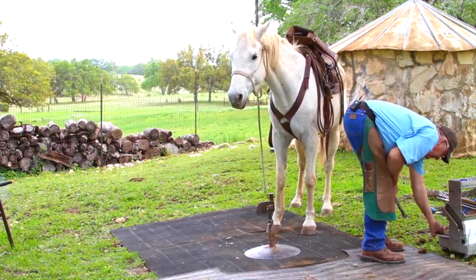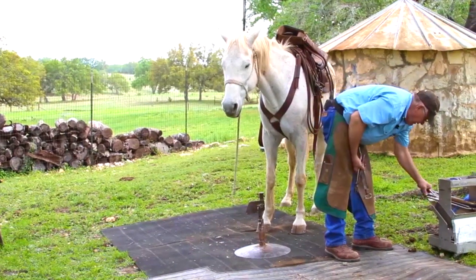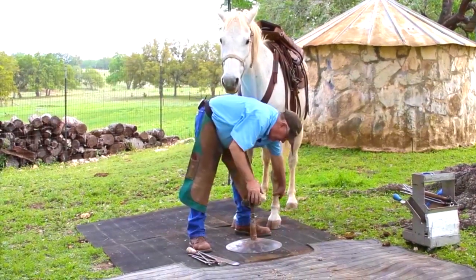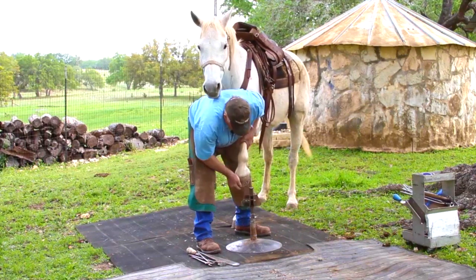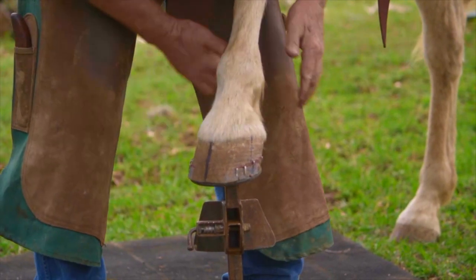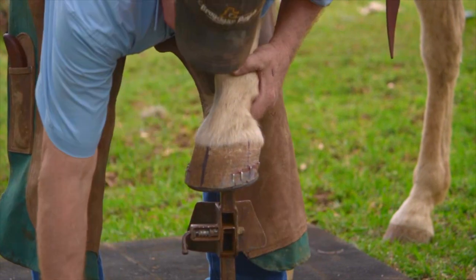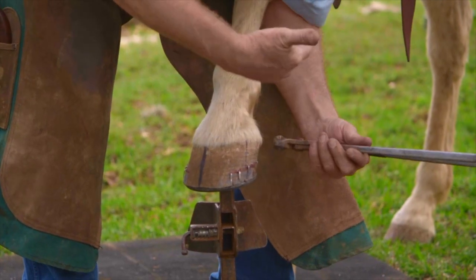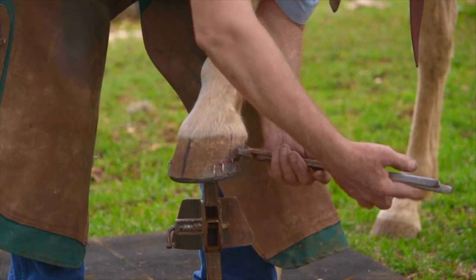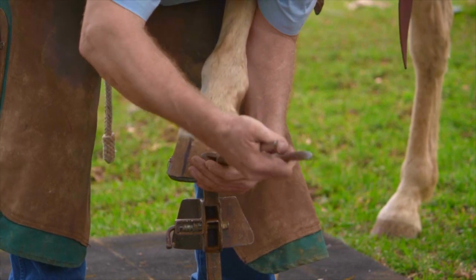I use an old wore-out pair of nippers to cut nails with, and one of our older wore-out rasps. I bring the foot forward on the footstand. If a horse's foot keeps sliding off the stand, I move it further forward. If he's trying to drag it back, I'm going to stretch him a little bit. Now we have nails that are driven properly — they're blocked with a clinch block, a rasp, or some type of heavy weight. I'm going to cut them so they're just a little over a sixteenth of an inch.